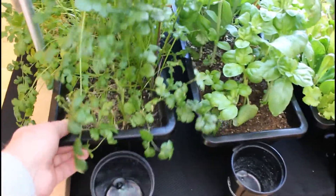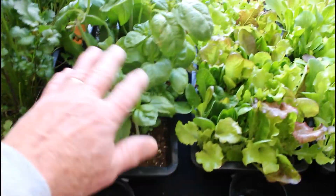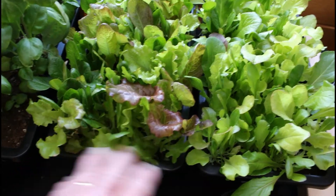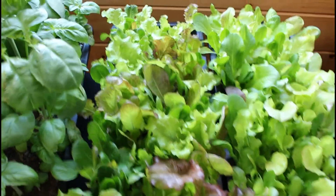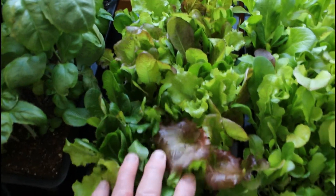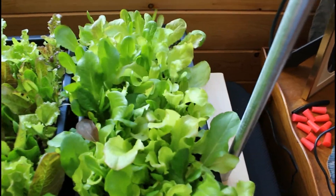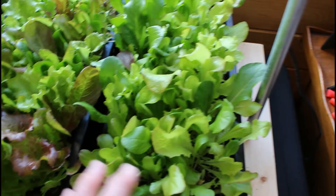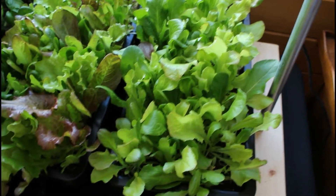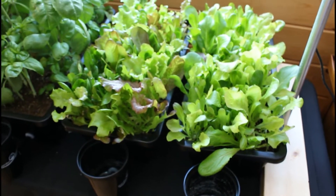This is the same cilantro we planted and had been harvesting before New Year's, and the same basil planted back then that we've been harvesting since. This mixed lettuce greens planter we've harvested completely once — mowed it right down to stubble — and this is all secondary growth. The second planter was planted January 30th, so we'll get one more harvest from the first and two harvests from that one. By then it'll be time to move our lettuce growing outdoors.